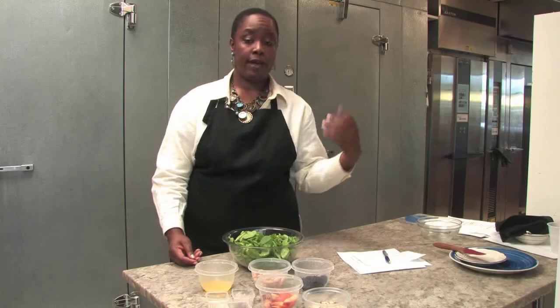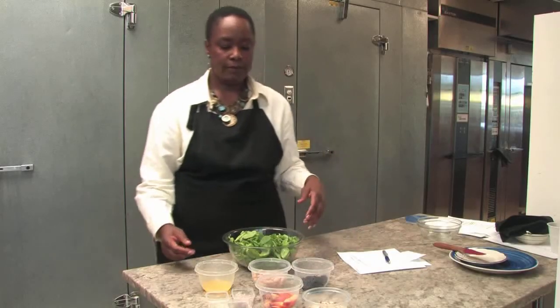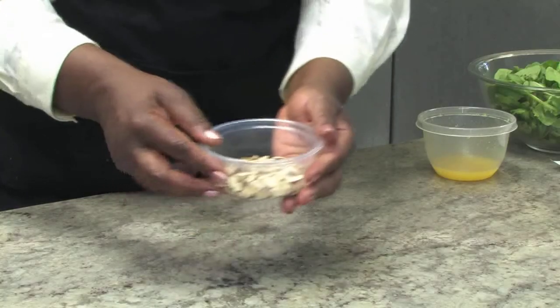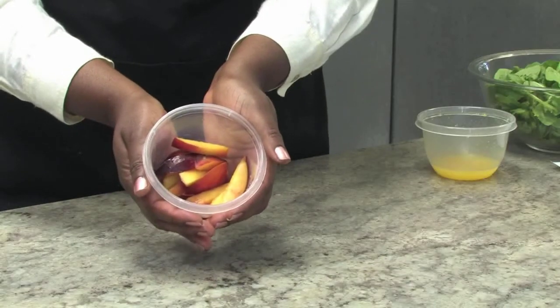We have a quarter cup of fresh blackberries. Blackberries are in season so you can probably find them just about anywhere, very reasonably priced and just so sweet. We have a quarter cup of almonds and one nectarine that has been sliced thin.